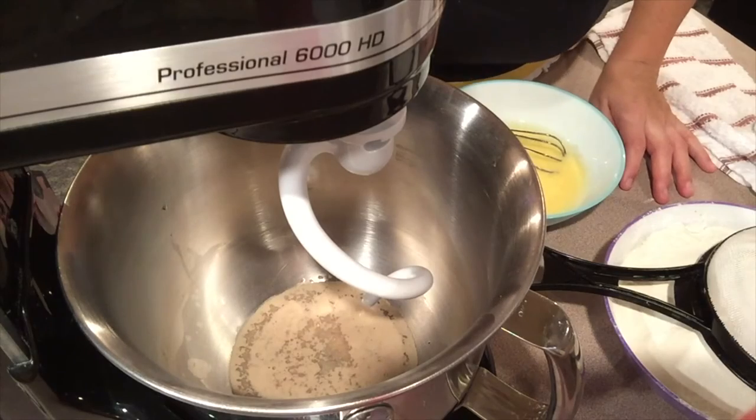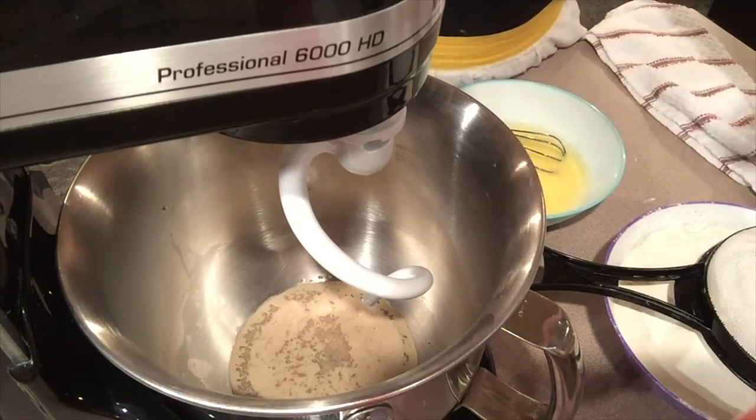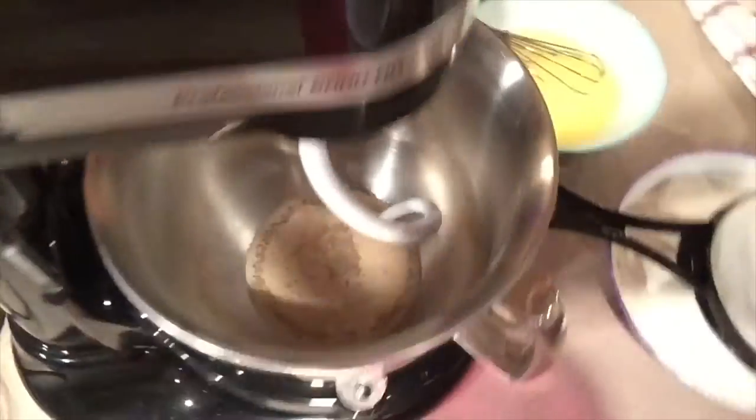It's only been about two minutes, but if you take a look inside where the yeast is, you will see how it's beginning to bubble and foam up. It smells really good. We're foaming and waiting for it to poof up, because this also helps with the rising on both periods.